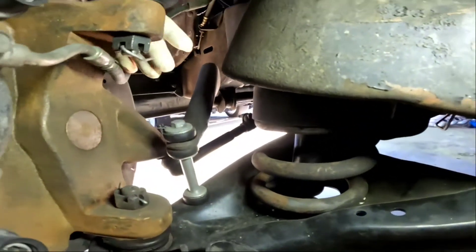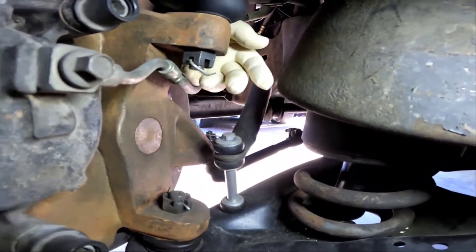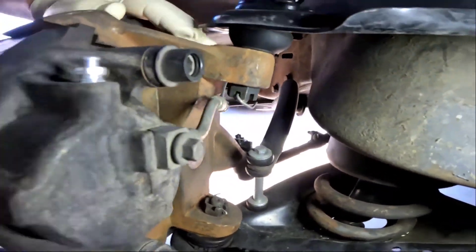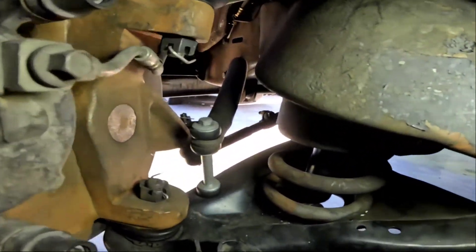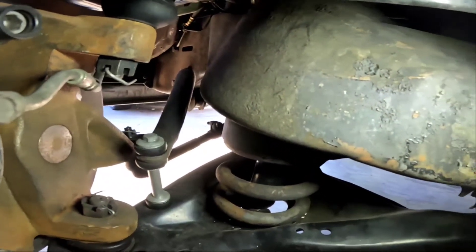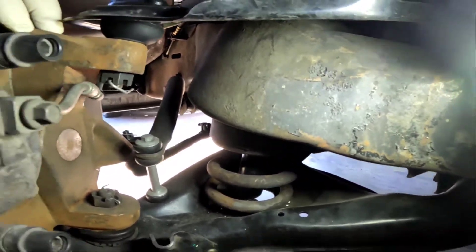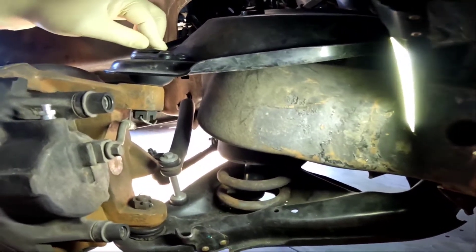Alright guys, so we're going to be removing this cotter pin, this nut — the bottom one right here — and we hammer it out. The whole assembly will come off and you're going to have these two free. We're going to remove the shock. There's two bolts on the bottom, there's one up here. Once that's off it's going to come down and we're going to be able to remove the shock. I'm just going to timelapse because it is going to take me a while.